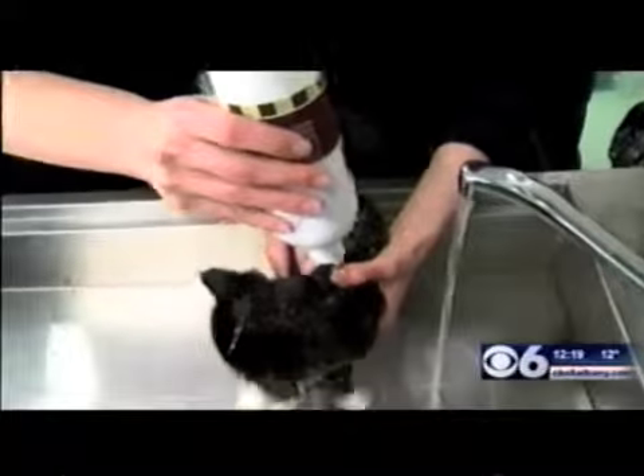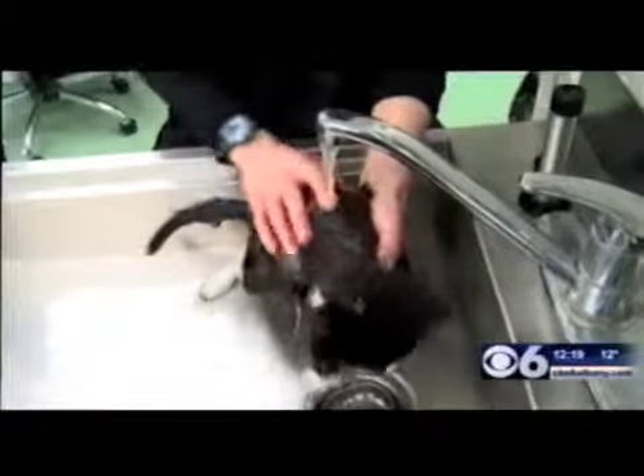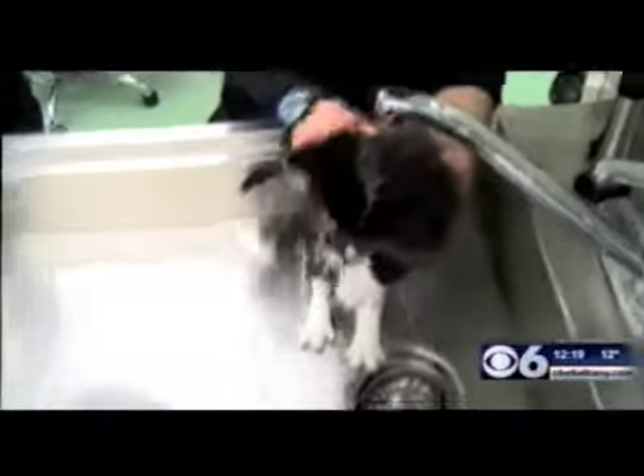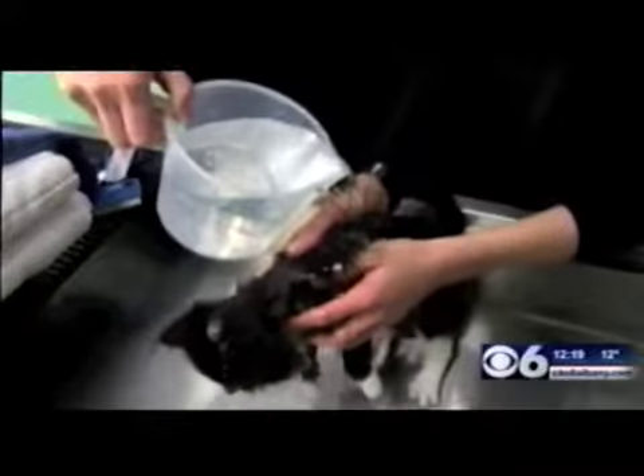Judy is going to lather him up. We've got a nice soap-free shampoo — that's really important, especially for keeping his flea control on, because we don't want to rinse that off. See how he's really used to having water poured over him. If he wasn't used to it, you could use just a little measuring cup of water and gently pour it over him to rinse him that way.